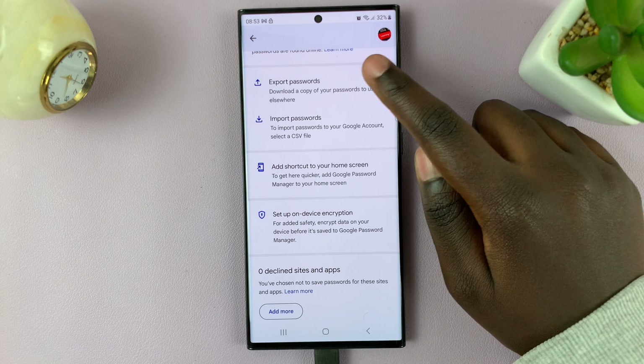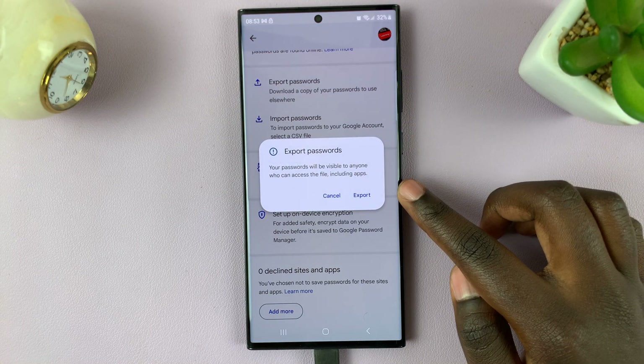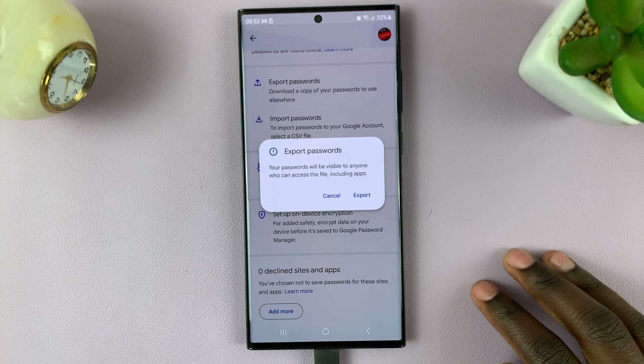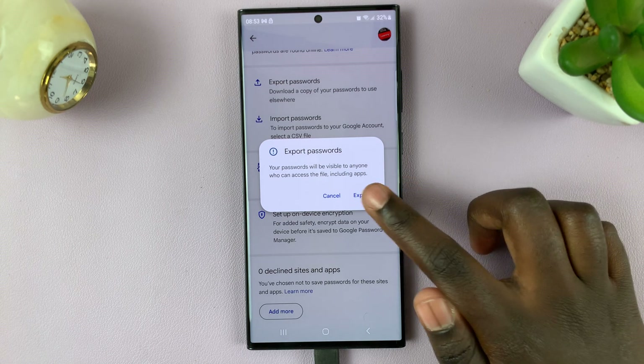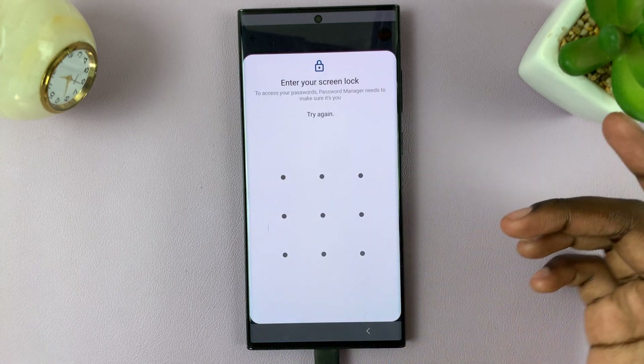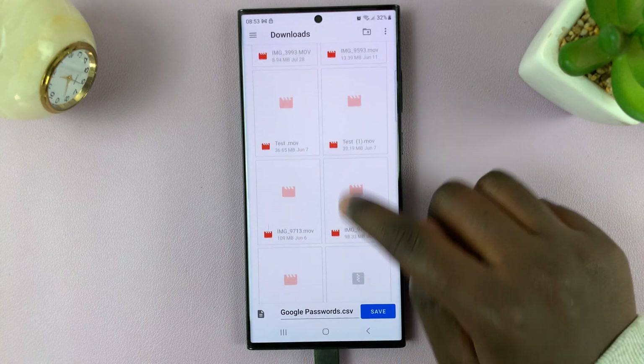To export, tap on Export Passwords and read through the warning — your passwords will be visible to anyone who can access the files, including apps. Then tap on Export, enter your passcode or use face recognition, and it will be saved in your files.